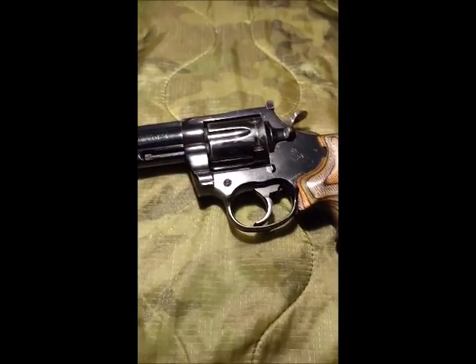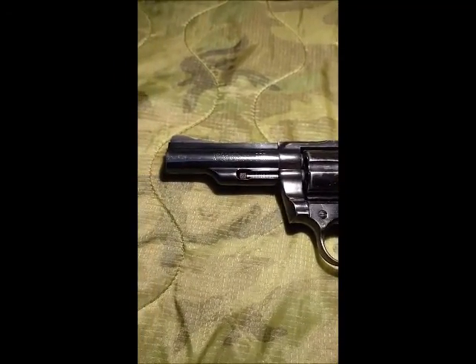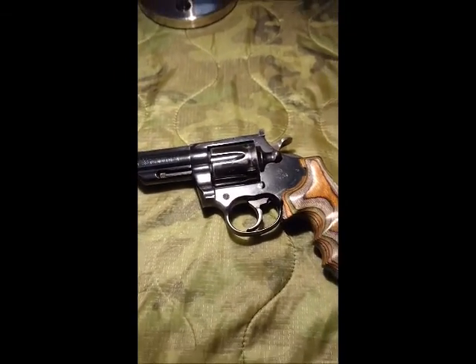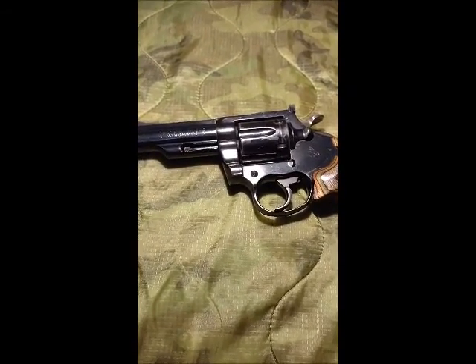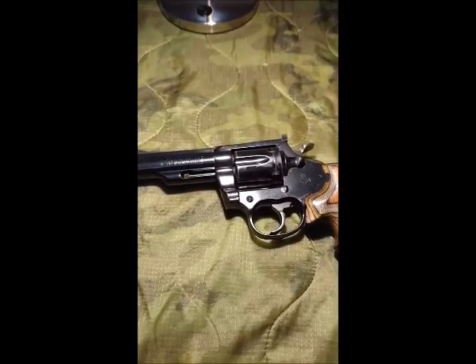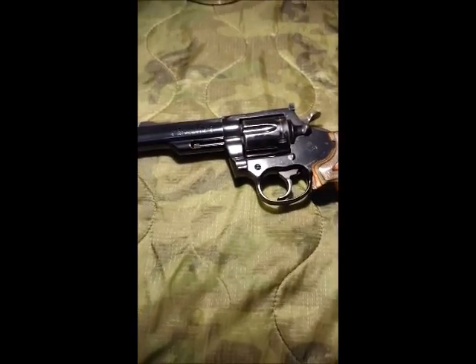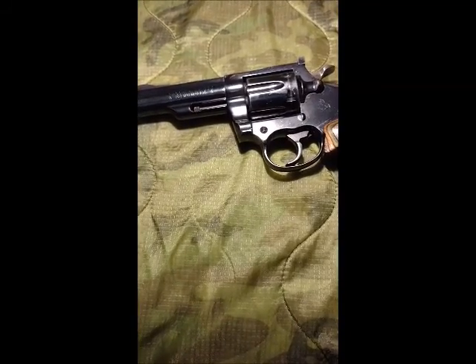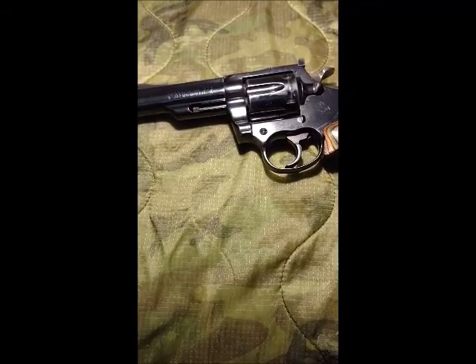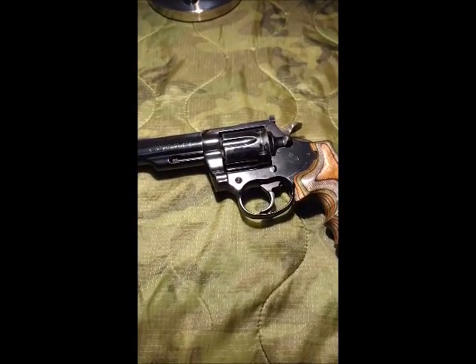There's nothing wrong with the pistol. It functions fine. It shoots fine. I've never had any issues with it. But I just think that nickel-plating would be just beautiful on it — I have seen some pictures online. I really want to do it. It is quite expensive. But what do you guys think? And have you had any of your own personal firearms nickel-plated in the shiny nickel-plating?